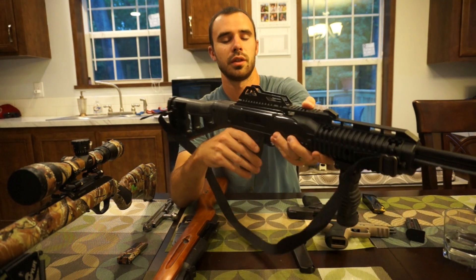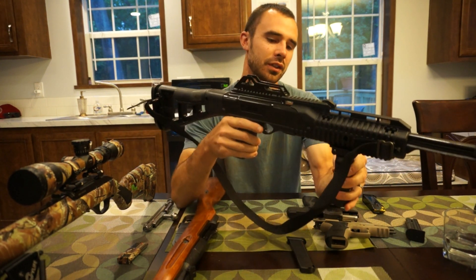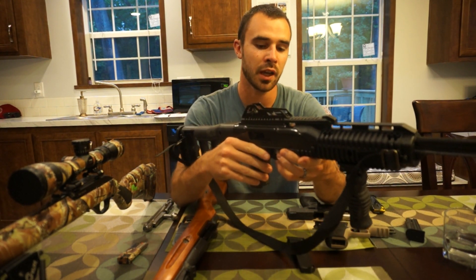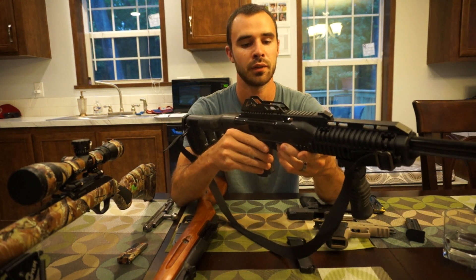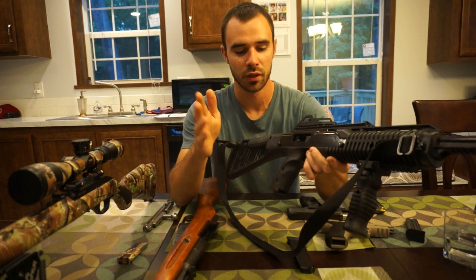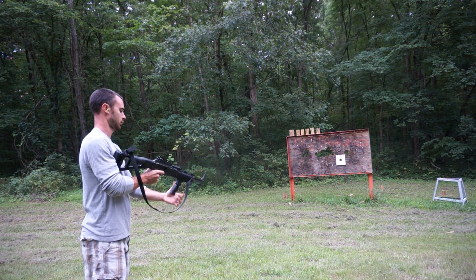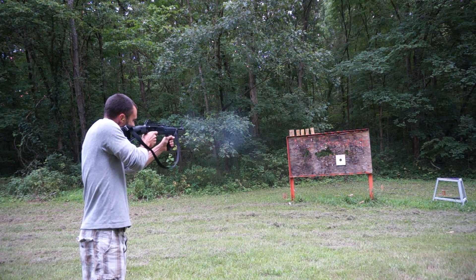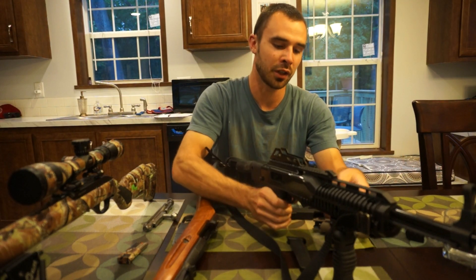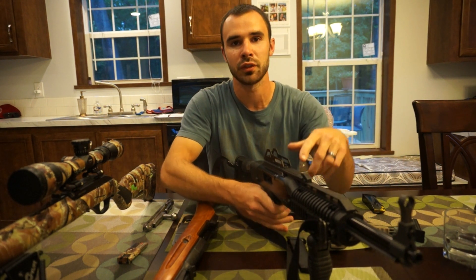This next gun — I know a lot of you are going to say 'are you serious?' — it is a Hi-Point. But I have shot thousands of rounds through this gun and I have never cleaned it from the day I got it, and I have not had one malfunction at all. It shoots perfectly, it is accurate, and I bought it for $249. Ironically, the Hi-Point is actually the most expensive gun of these five.